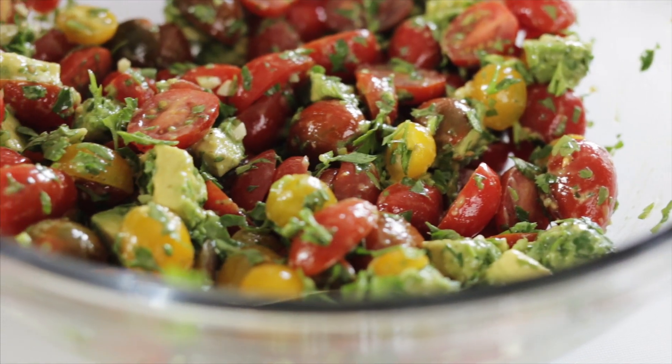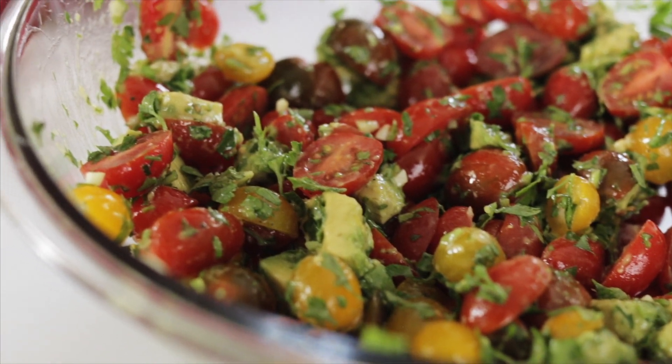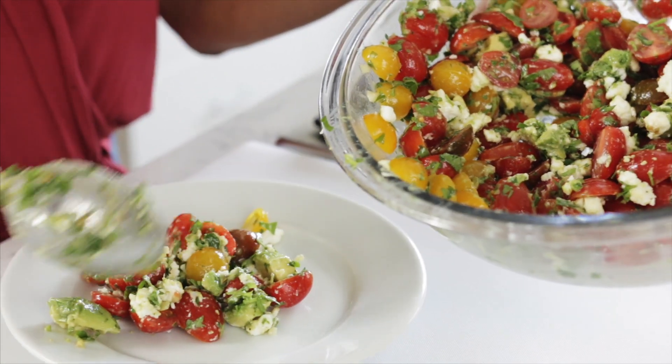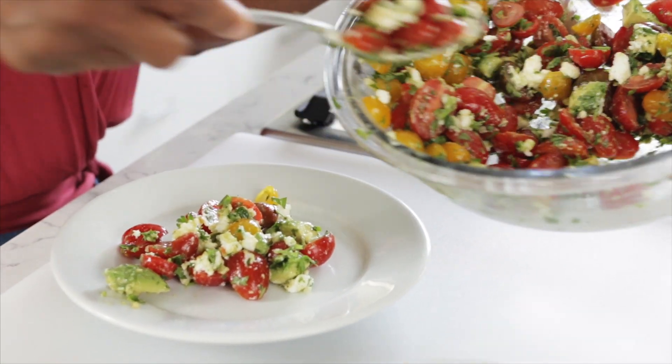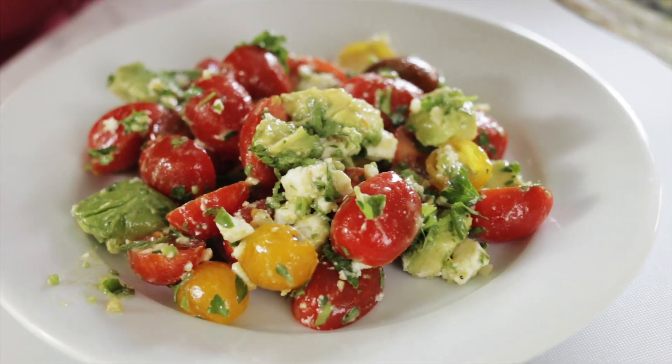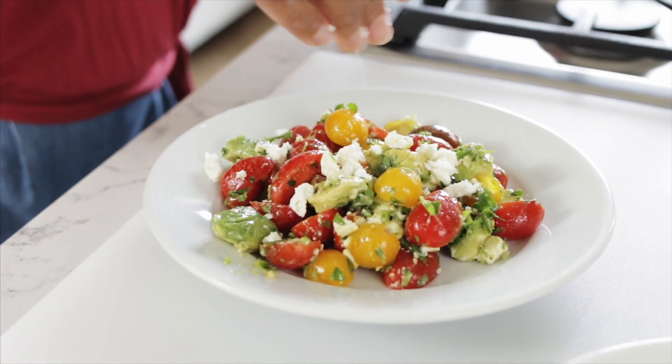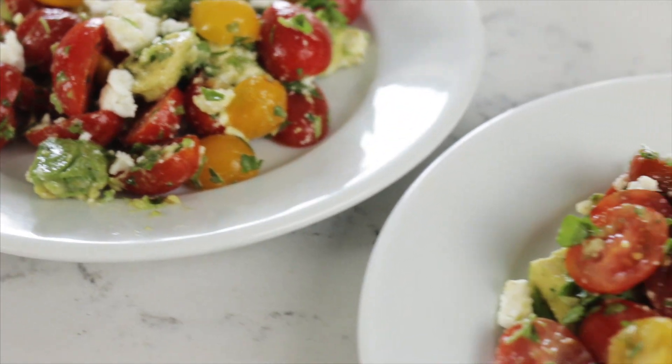Otherwise you're going into guacamole territory, and no — this is a salad. And to finish things off, I'm going to crumble some feta cheese on all of that. Oh, yum. We'll get this on a plate, and you can crumble on a little bit more feta if you want. And there's the tomato avocado salad.